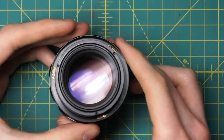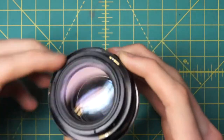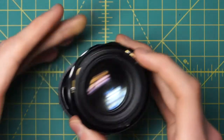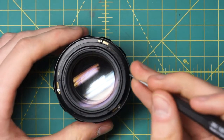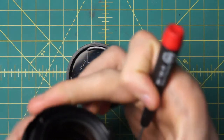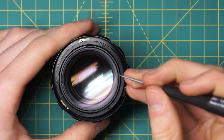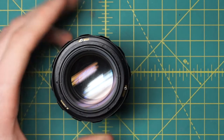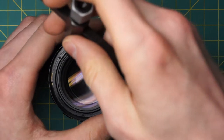Now we have the top of the focusing ring exposed at the bottom, and all the optics also exposed in the center section. To undo the optics, there are two sets of little rings in the center. The outermost one with the two divots for a spanning wrench is the one you want to undo to actually remove the optics fully. The other one removes just individual elements.